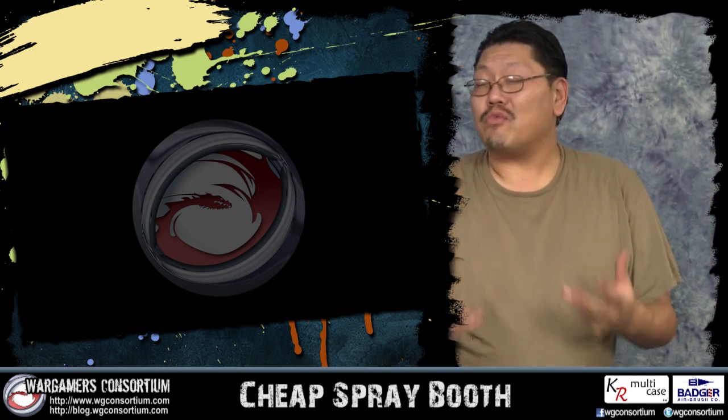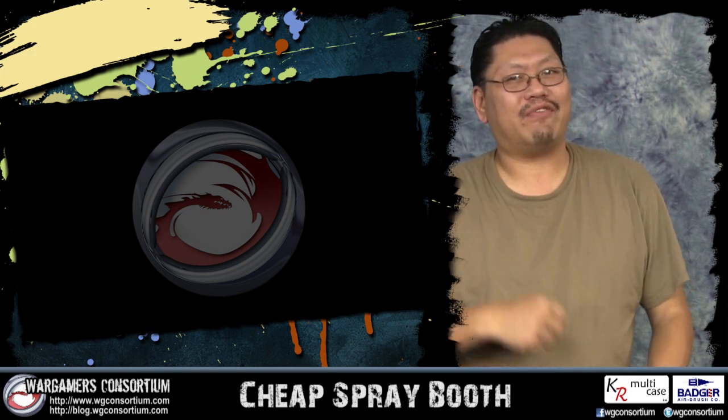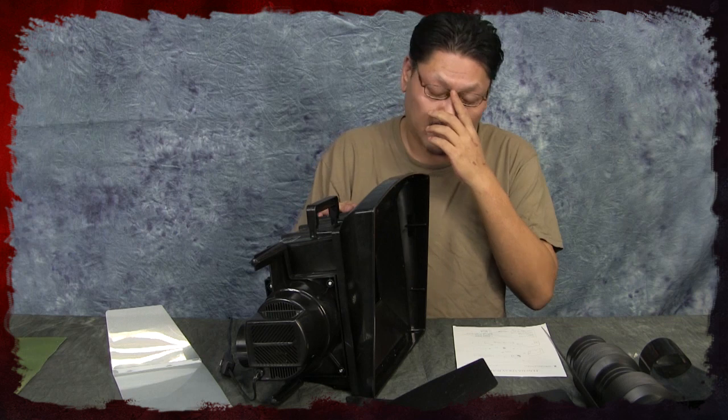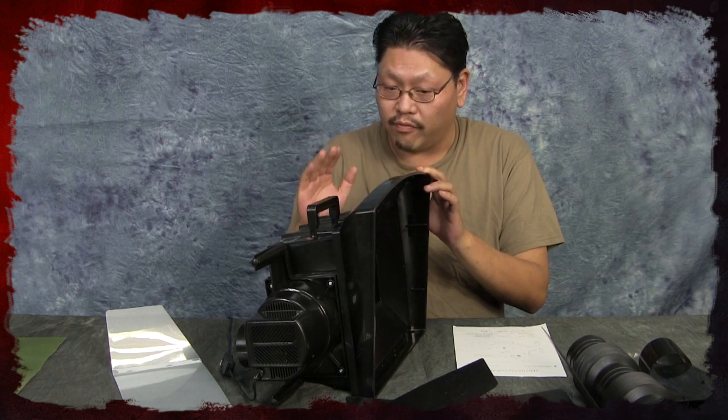Since spray booths are really expensive, let's take a look at something cheap and see if it actually works. What we have here is the hobby spray booth — that's what they call it. It's very generic, but it's sold by TCP Global. You can find it on their site or on eBay, which is where I found it, and it's $50. So let's see why it's $50 and if it works.